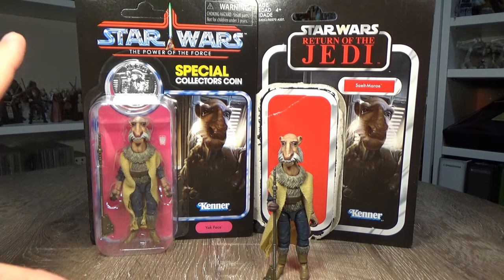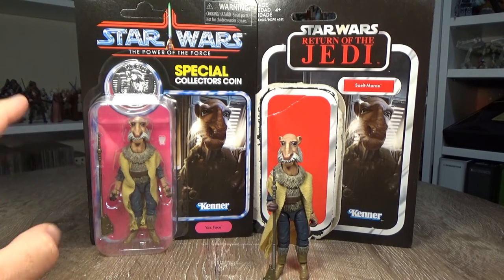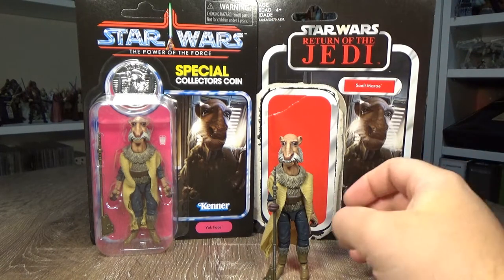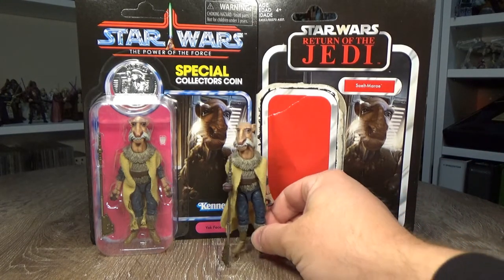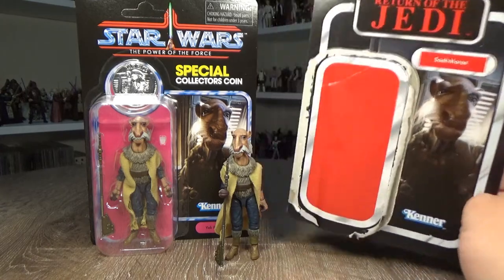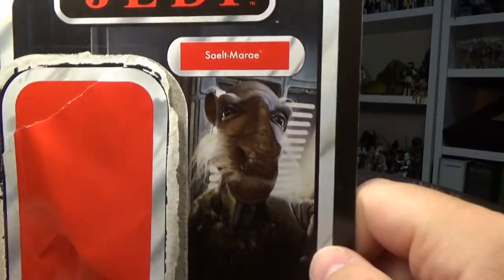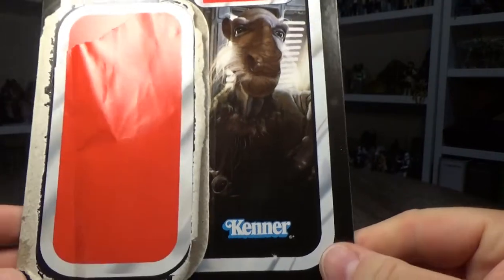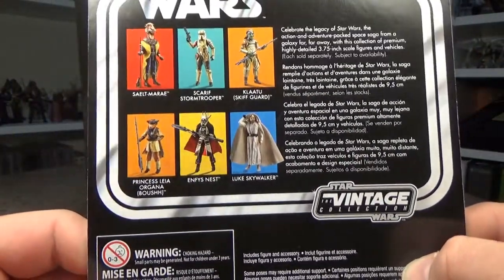So I knew I was getting the barge, so I knew I was getting the Power of the Force version there on the card with the coin and the cup. We'll get a quick look at that shortly. I picked up a normal regular line Vintage Collection one from Dorkside Toys — they were both at Star Wars Celebration. So we've got the classic looking Return of the Jedi card with Selt Maree, his newer name, back then only known as Yak Face.